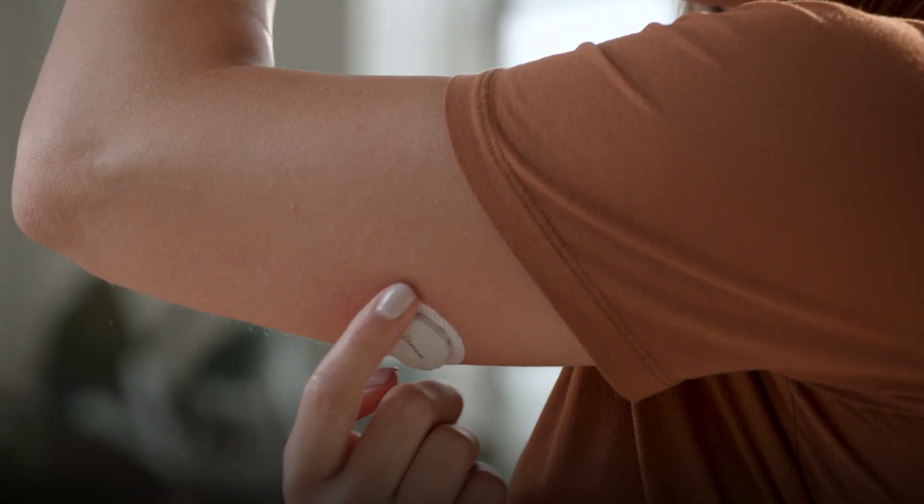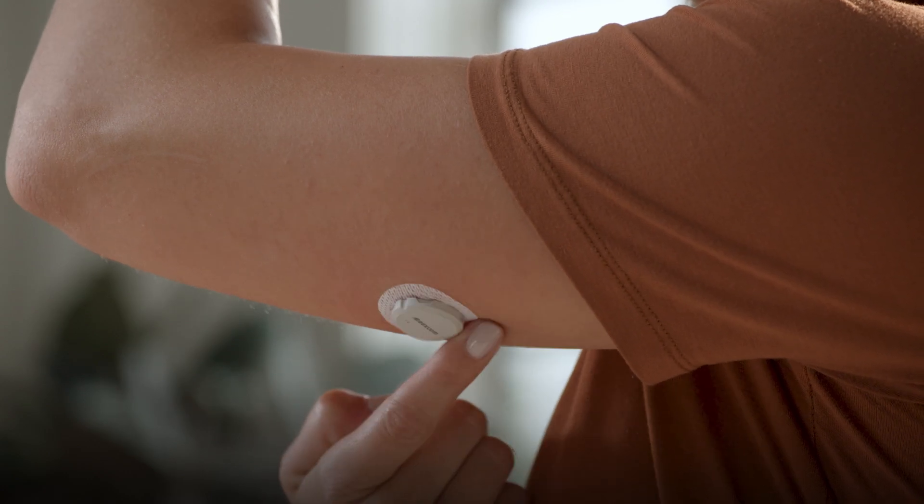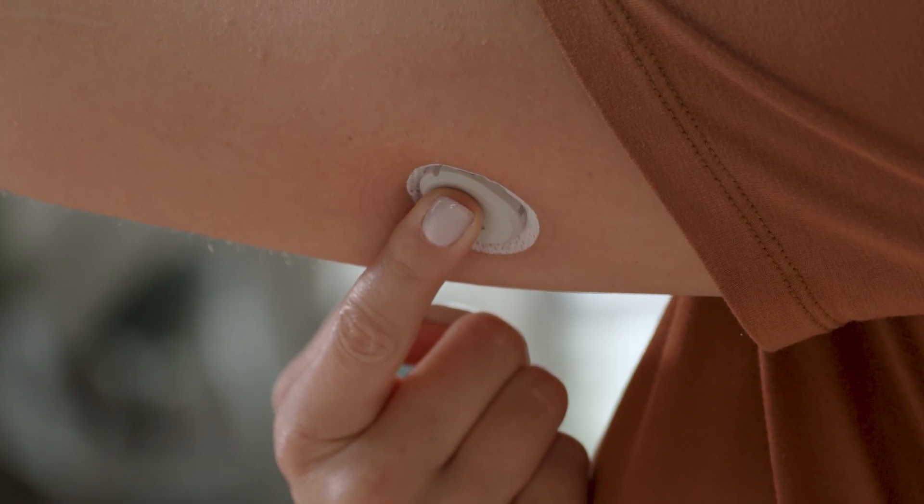To help keep the patch on your skin, rub firmly around the patch three times. Then press gently on the sensor for 10 seconds.